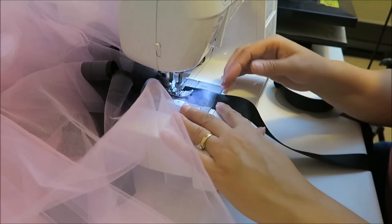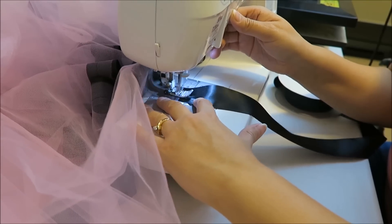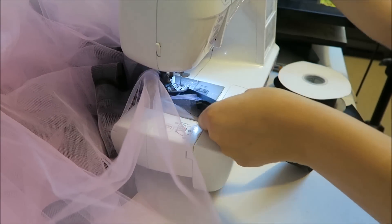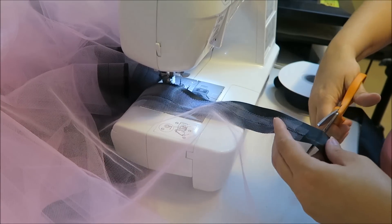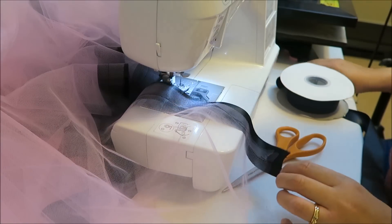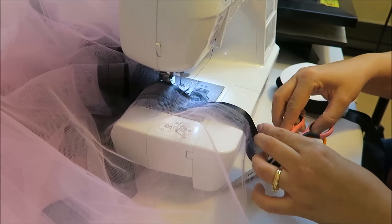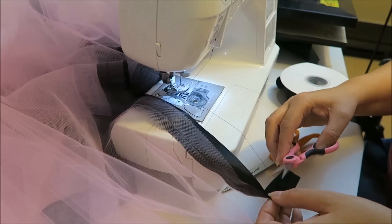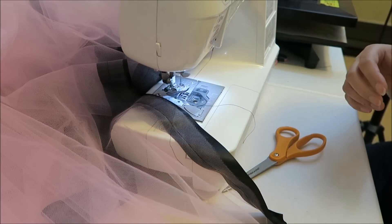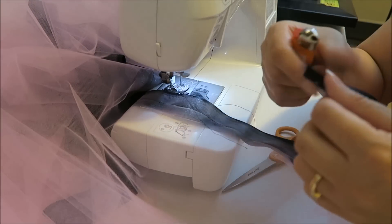When you get to the end, make sure you backstitch. And you need to heat seal your edges.